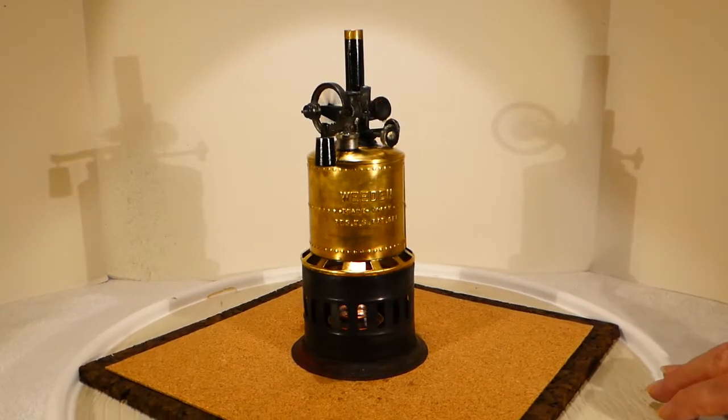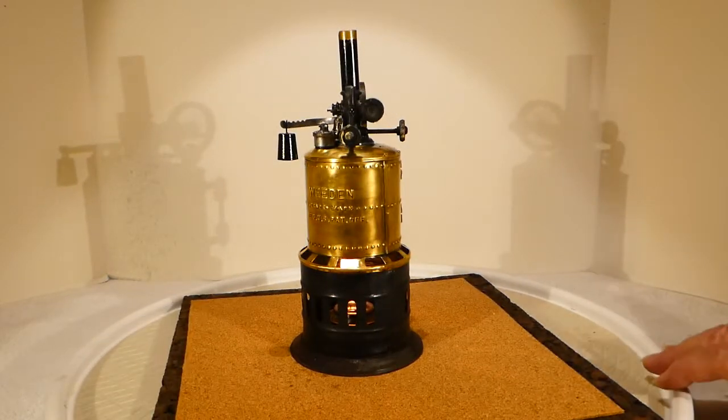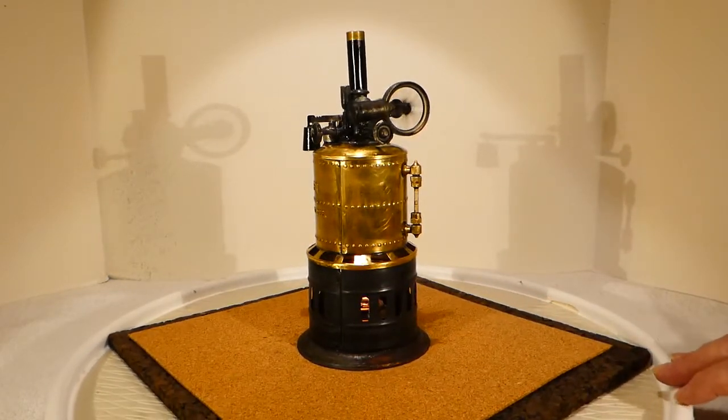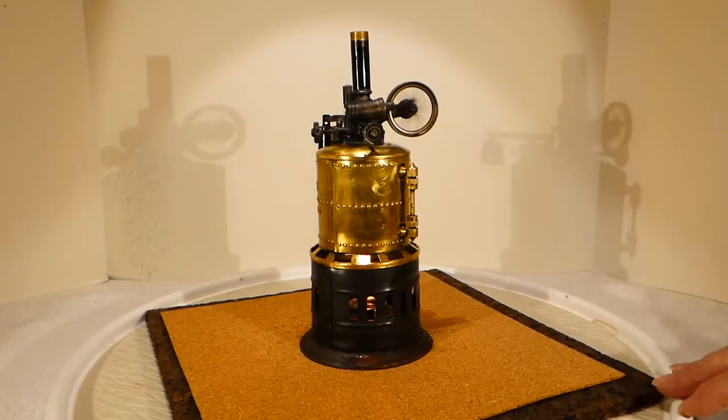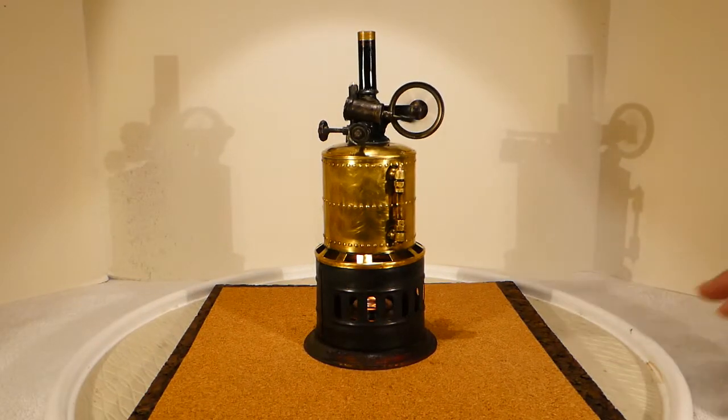The firebox and the base have not been touched — they've just been rubbed down. There's a slight little bit of red left on the base. I'm not going to touch either of those things. The boiler was the only thing I polished, and I had to seal up everything in the top — it was all apart. There it runs pretty well.